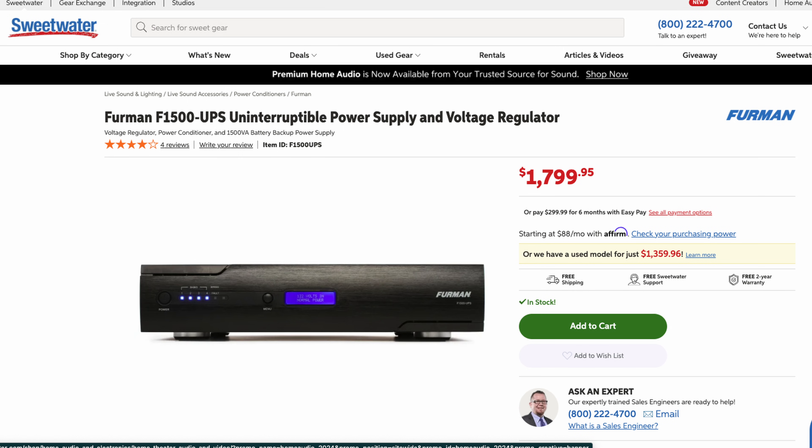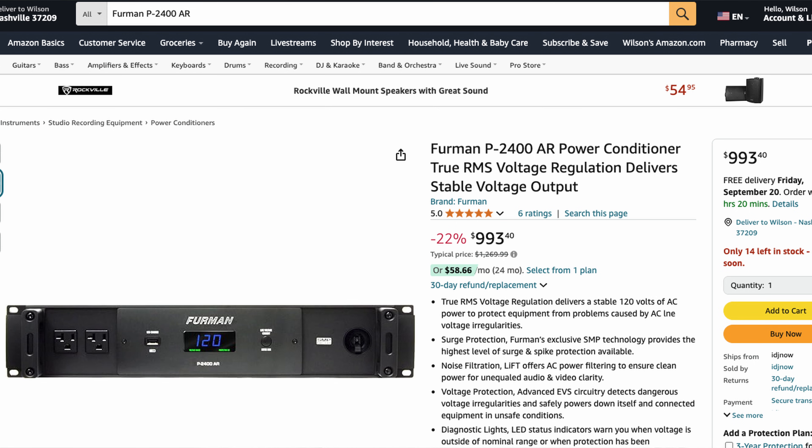One of the most popular balanced power conditioners is the Equitech model 1.5R — probably the most expensive on the list, offering high-end power conditioning, balanced power, and surge protection from a reputable company. If you're looking for a competitor, Furman has a similar option called the Furman P2400AR; I found it on Amazon via an affiliate link for less than a thousand dollars. That's a really good deal for a high-end power conditioner and one I would definitely recommend.